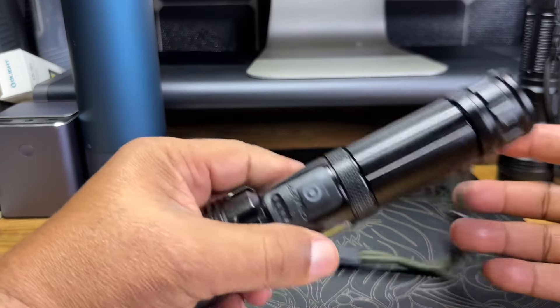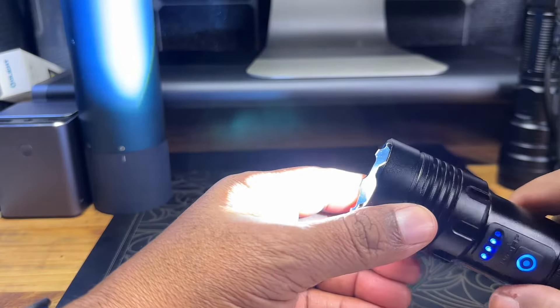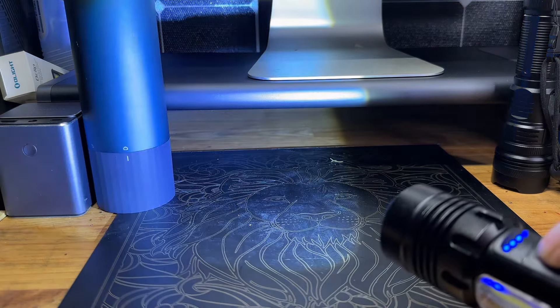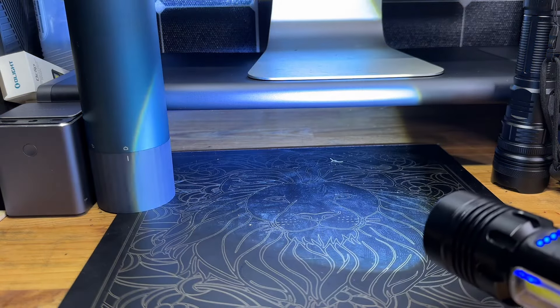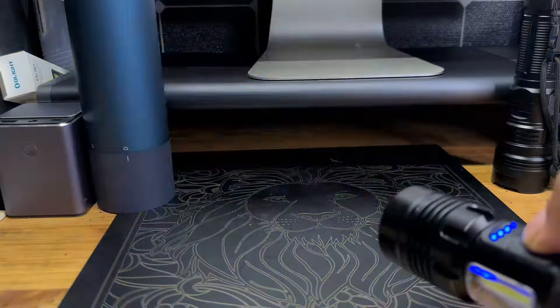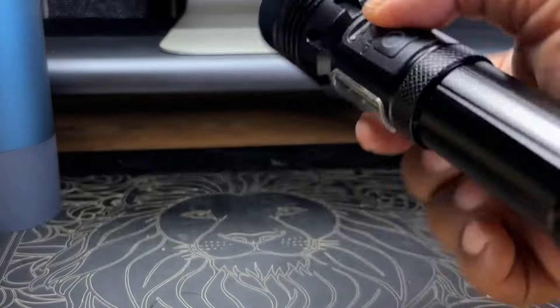To turn on the main light, press and hold — that turns the main light on. Press it one more time and it lowers the beam intensity. There's also a strobe setting, and then that turns it off.